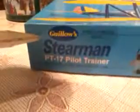Just a quick video — it's a gloves stream on a PT-17 pilot trainer and I've converted it. That's the battery, that's the receiver and the speed controller and the motor.